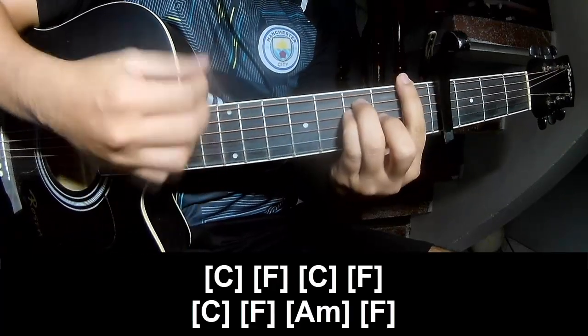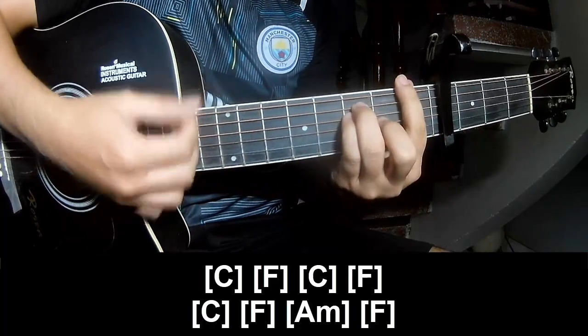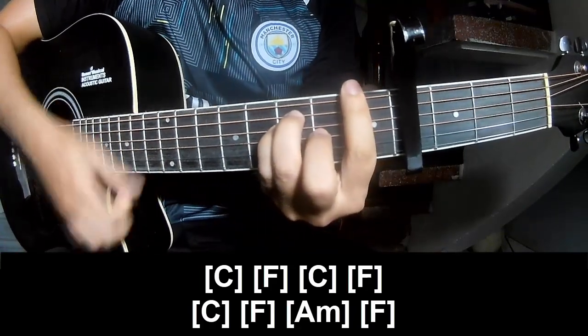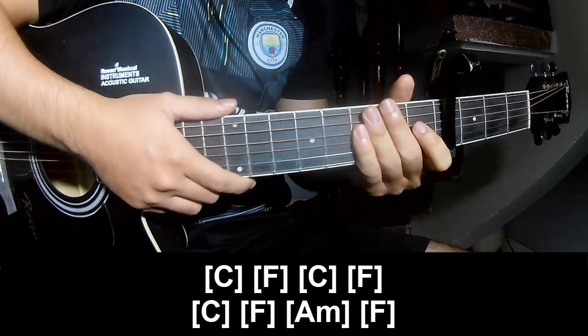And play along: C, F, C, F, C, F, A, M, N, F. As sister made the same way for this track. Thank you for watching and see you again! Bye-bye, bye-bye.